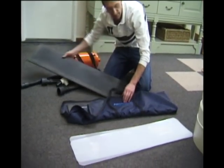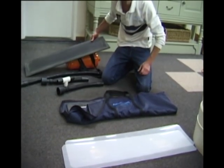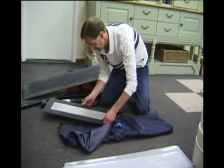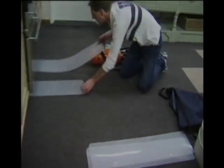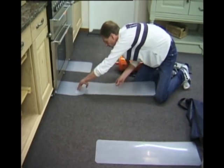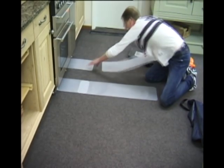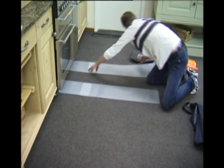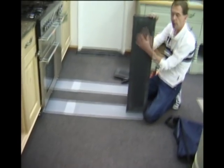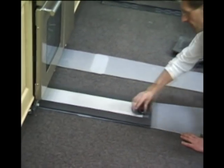Today we're using carpet adapters, being on carpet. On a normal hard surface — wood or marble type flooring — these wouldn't be needed. Place the adapters in the unit.